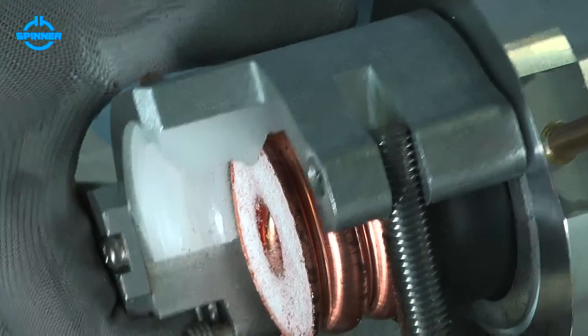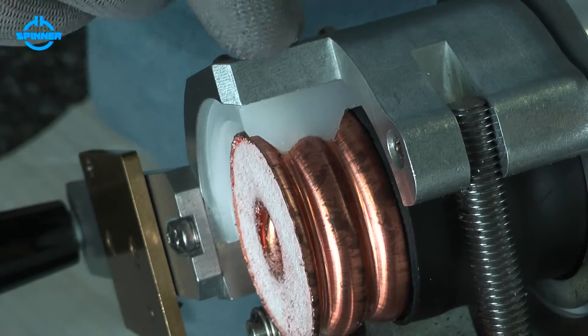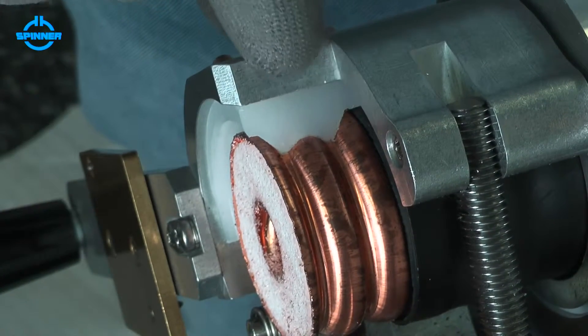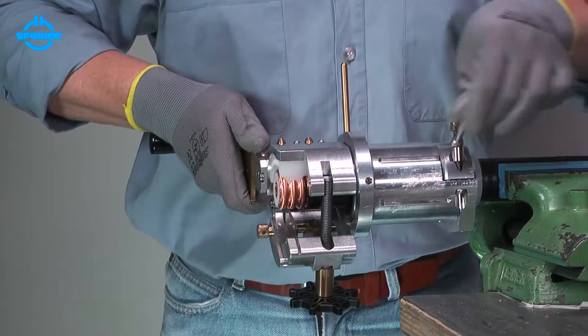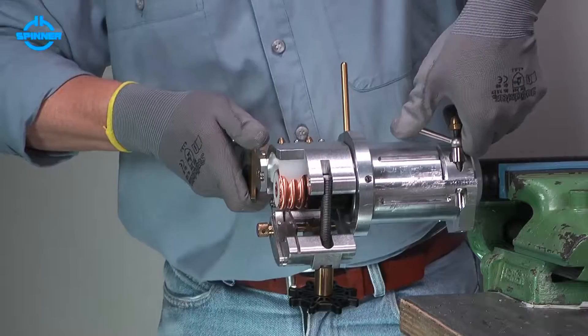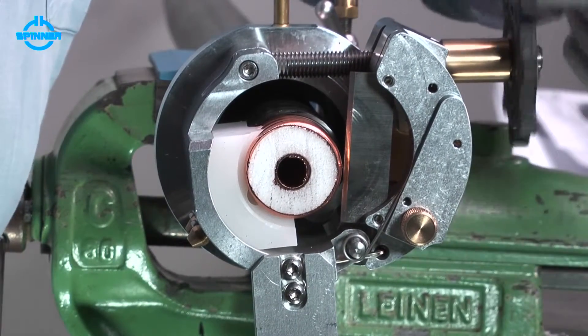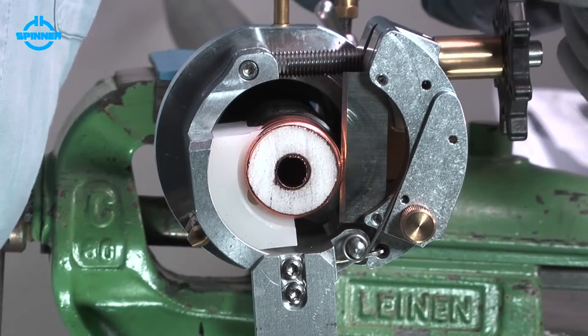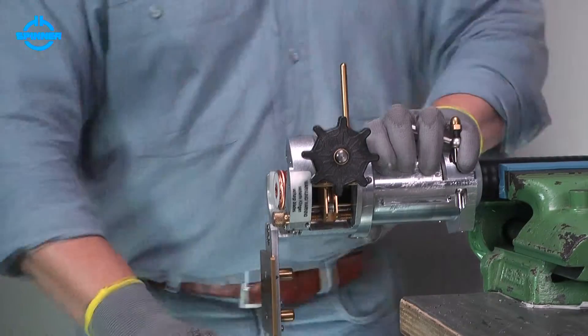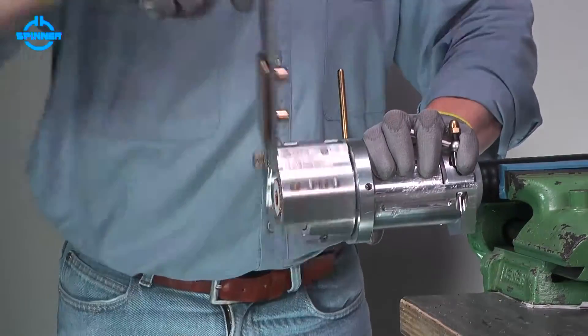Place the collet guide of the trimming tool in the corrugation nearest to the trimmed jacket. Close the clamping lever to fix the trimming tool to the cable. Turn the feed hand wheel counter-clockwise manually until the blade is situated close to the cable. Cut the outer conductor by turning the crank clockwise.